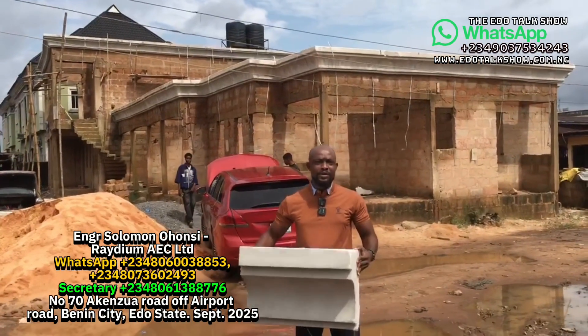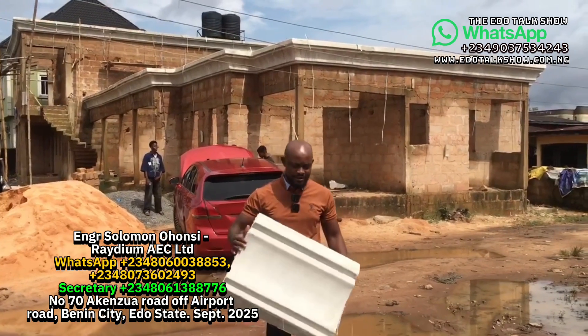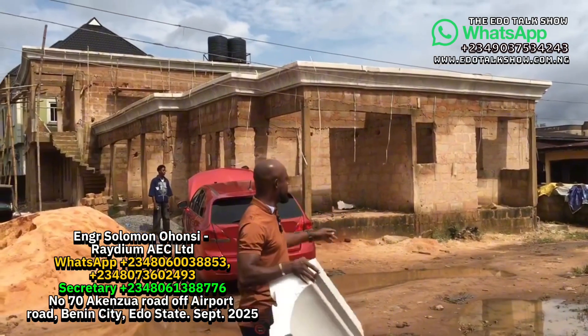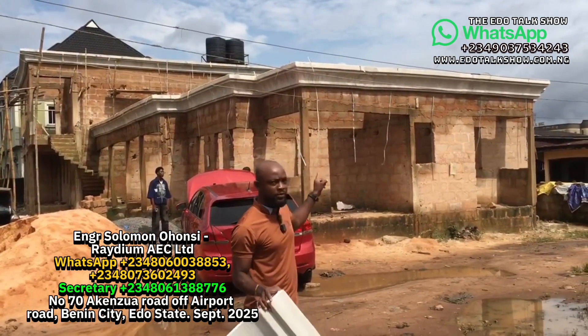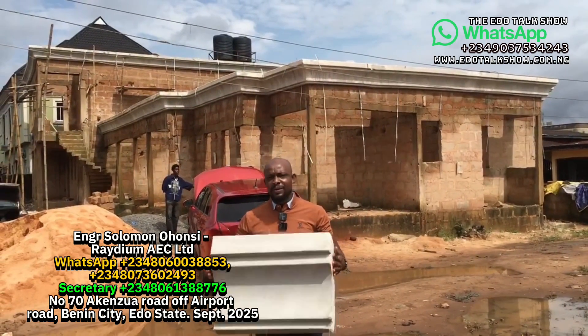What I'm holding here is a piece of polystyrene parapet. This is exactly what we use in this building that you are seeing behind me. It looks a lot like a concrete parapet but it is made of polystyrene.